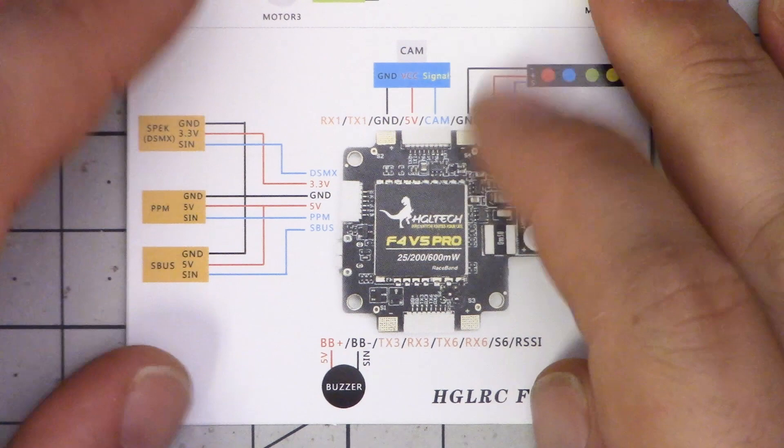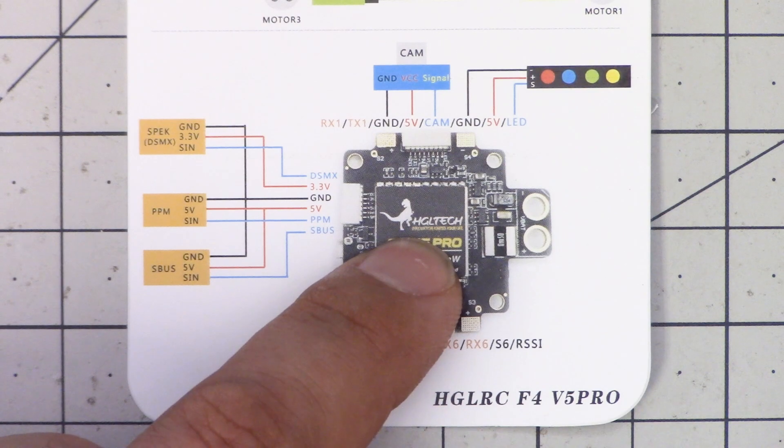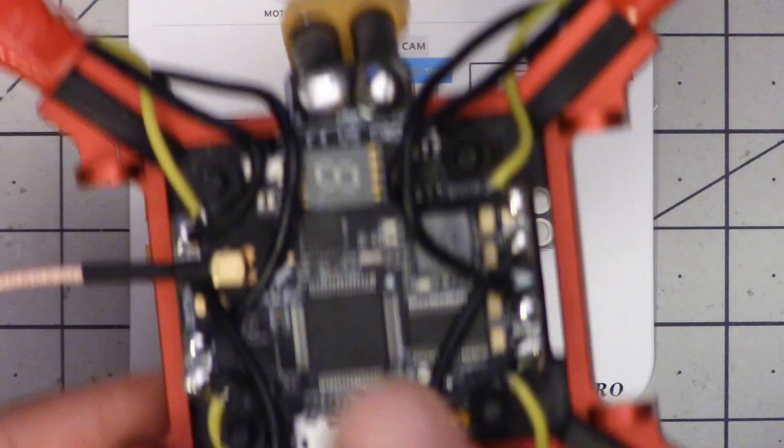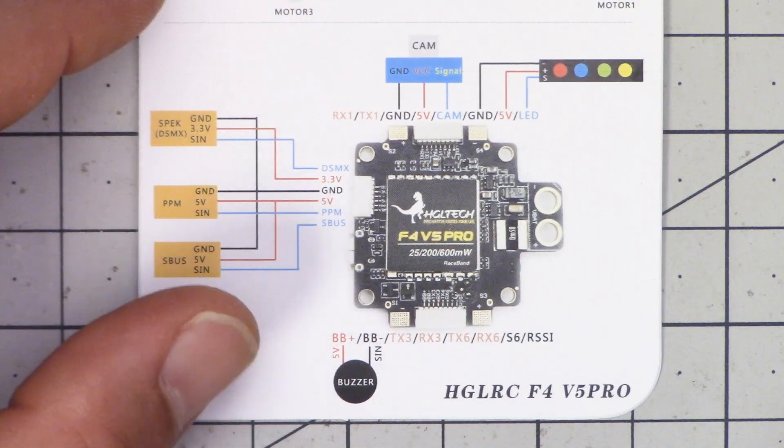We can study that pinout diagram and figure out where the pins we're going to need are going to go. If you need instructions on how to study a pinout diagram, I've got a playlist called 'Flight Controller Wiring for Beginners' which goes through the whole process of common connections on flight controllers. Looking closely, we can see this is where our receiver is going to go. I'm super annoyed right now because this is the underside of the board, but I've installed it and I'm looking at the top, so now I have to figure out which pin is where — and the pins are going to be upside down too. That's super annoying.